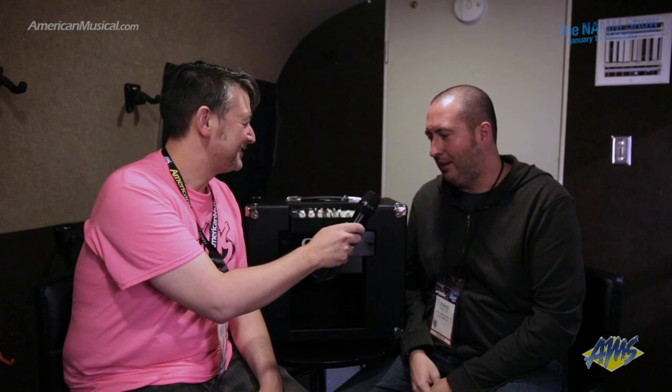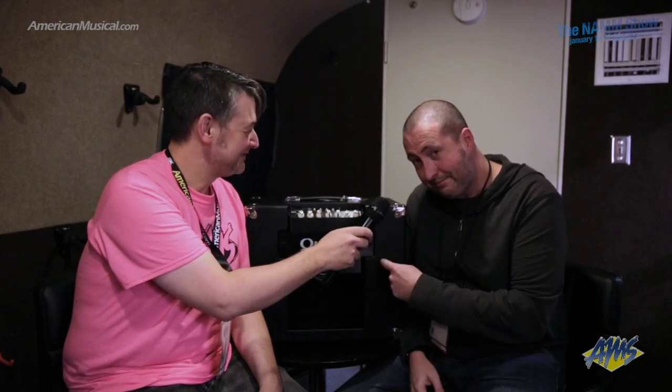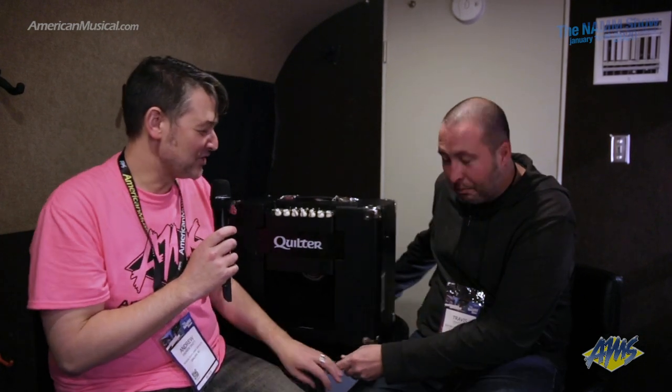Thank you so much for this time, and thanks for talking about the amp. All you pedal steel players out there, get yourself one of these — very, very good. If you're interested in any Quilter products including the Travis Toy signature cabinet and combo head, you can head on over to americanmusical.com. Thanks Travis! Thank you, appreciate it, thanks everybody.